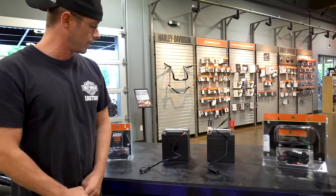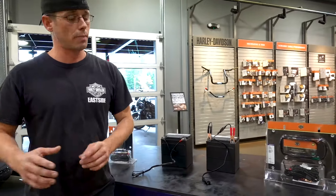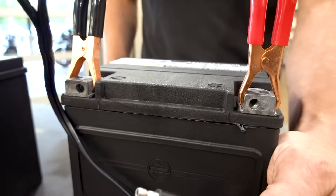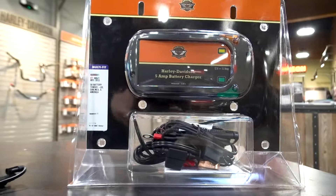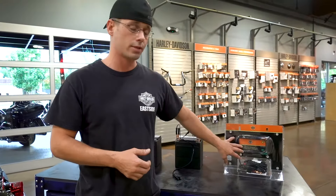Or if you just want a quick connect for a bench top battery charge, or just to keep one charged on the shelf, they also come with these alligator clips, which is a nice convenient option for you depending on what kind of motorcycle you're using.